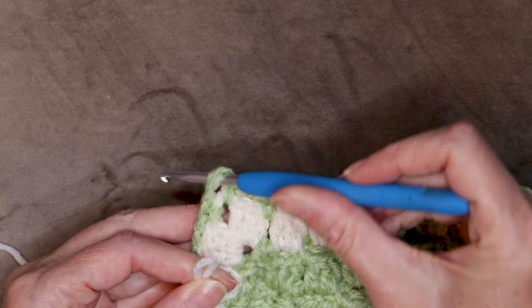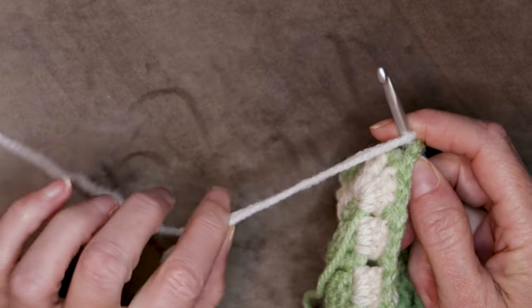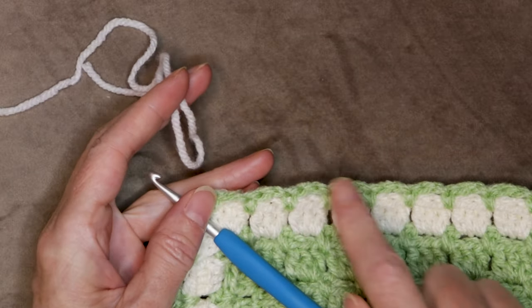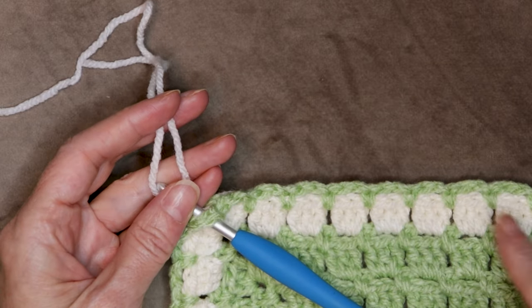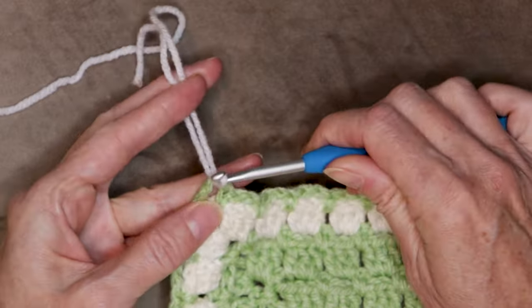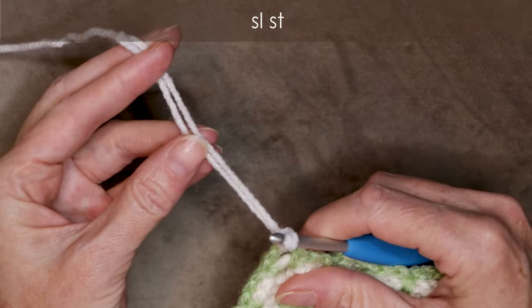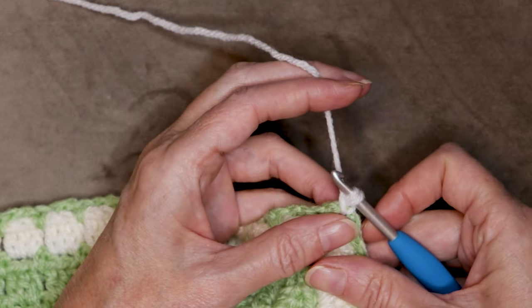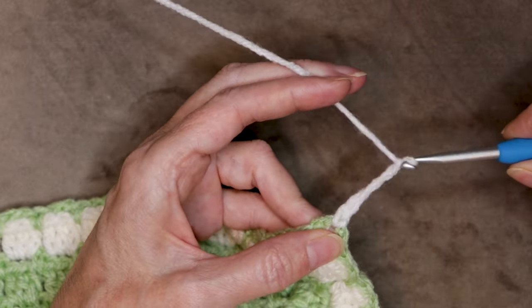Just grab your first square and pop your hook into any of those corner spaces. Loop of white yarn on your hook — you can use any color you'd like. Because I used cream, I want to use white for my next row just to make sure we can see it. Bring it through, slip stitch with both strands to join, and drop your tail. Chain four — one, two, three, and four.